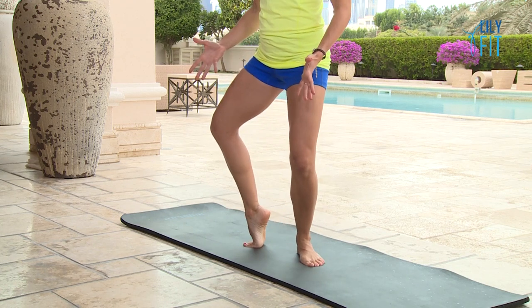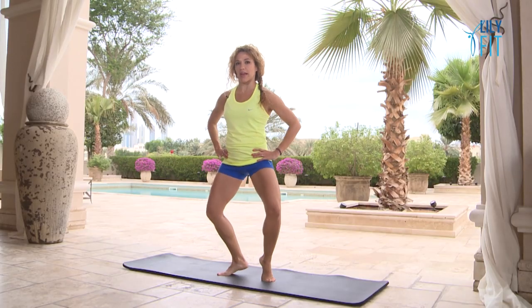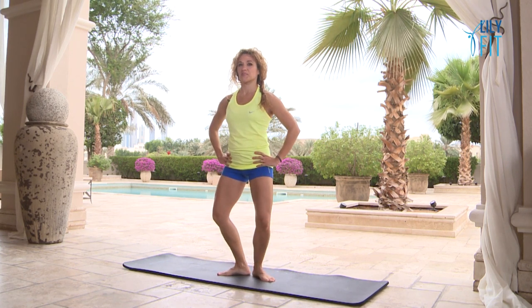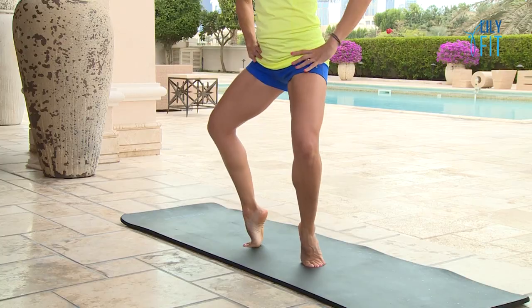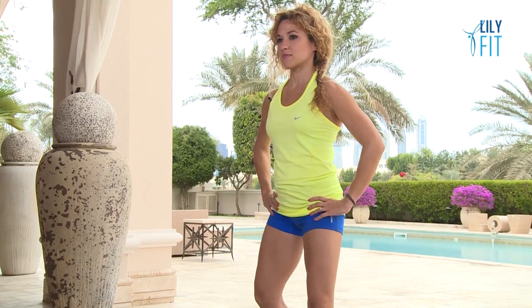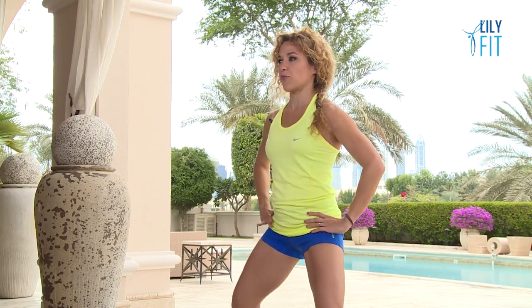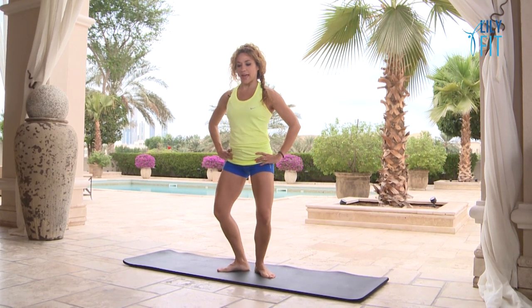Your legs should start to feel like they're really working. We're going to try to go both heels up and down at the same time — exhale lift, inhale lower. Again, keep that same height. Imagine the ceiling is exactly where your head is — you don't want to bump your head. If you need to for balance, just hold on to the wall or a chair. Send the knees out to the side rather than coming up. Let's do four more — three, two — and hold the heels up now.